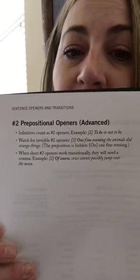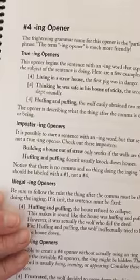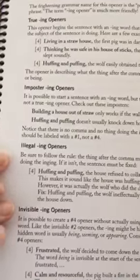Now look at this - prepositional sentence openers. It talks about tips on how to do it correctly, plus those word lists right at the bottom. Do you see the word lists for prepositions? So they won't be flipping all over the place. There are advanced techniques for some of our older students, or for when our students want to do something and we question whether or not it's legal. ING openers - a really great, well laid out explanation. True ING openers, imposter ING, illegal ING, and invisible ING. Lots of good description, and this is written for the student as well.